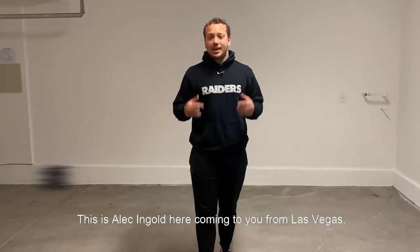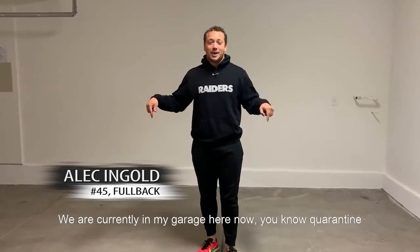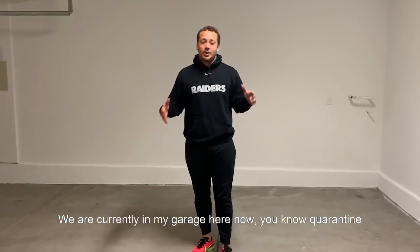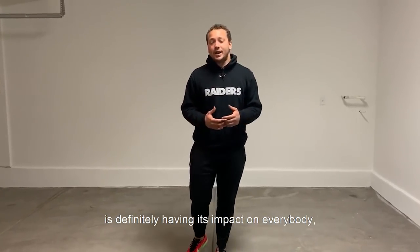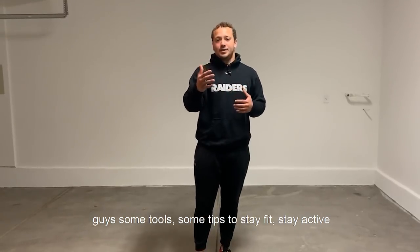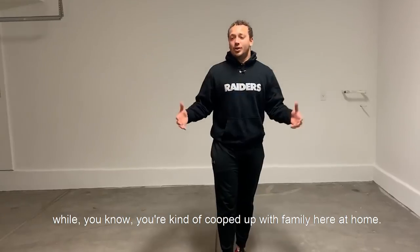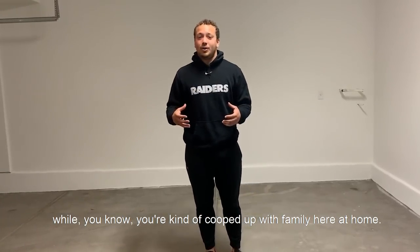What is up Raiders Nation? This is Alvin Go here coming to you from Las Vegas. We are currently in my garage right now. The quarantine is definitely having its impact on everybody, but over at the Raiders, we're trying to give you guys some tools, some tips to stay fit, stay active while you're kind of cooped up with your family here at home.